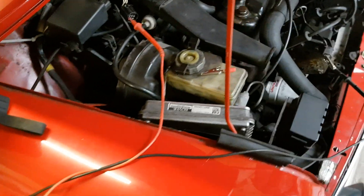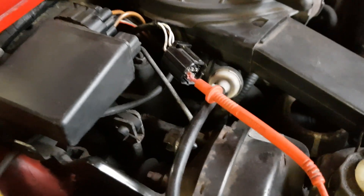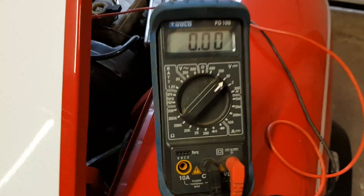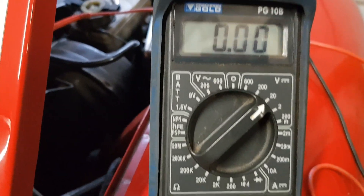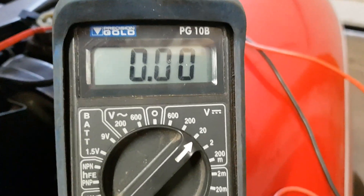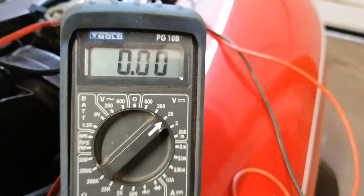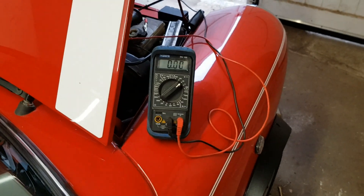For the next test, I've connected my multimeter to earth and to that same pink and white wire pin again, set it to voltage. Now when I turn the ignition on — even with the immobilizer armed — and go to crank, we get voltage. So that side of the relay is working fine.